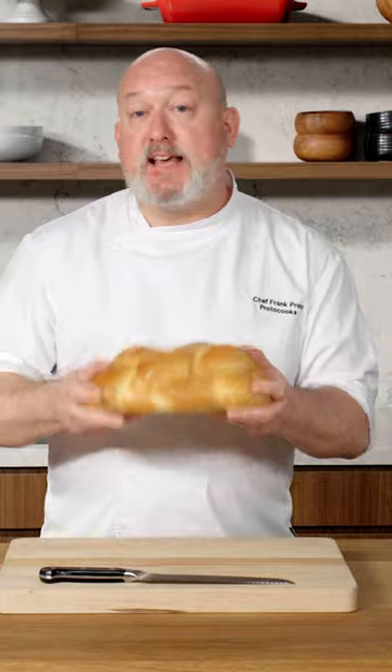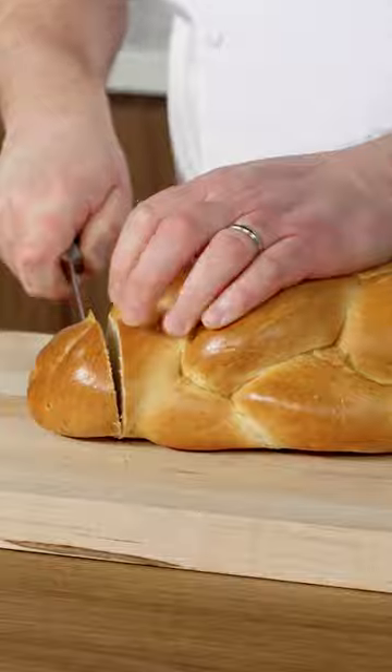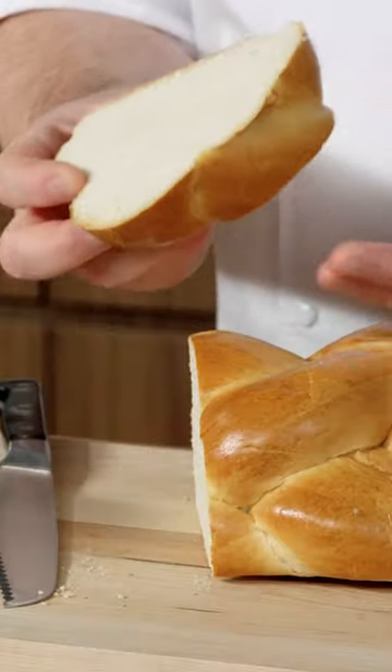It's got the right density, great flavor, and I like to slice my own. I like to go two fingers thick. I don't really use the butt end that much, although my wife will eat this — I'll give that to her. I like the thickness because I want it to be substantial. I don't want a wimpy piece of French toast.